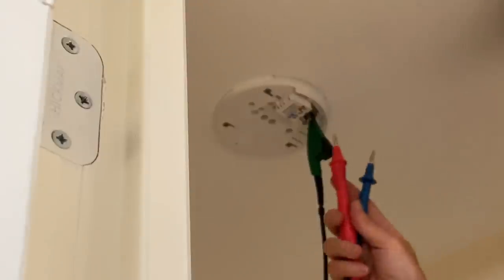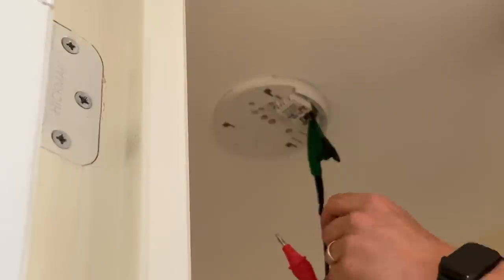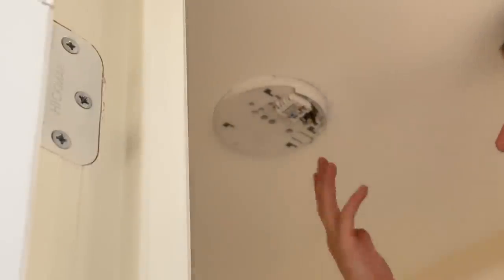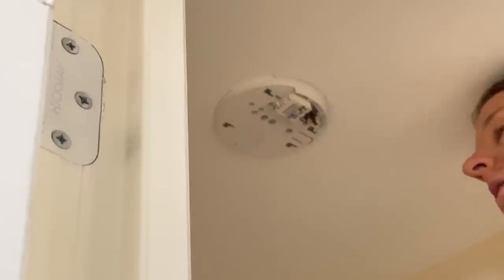Let me know what you would do about these probes - I know that some test leads you can get these long pointy thin probes to get into small terminals like that, but I don't think Fluke do them. I think Megger do them, but not Fluke. There's not much you can do about it other than taking the little ends off, but then it makes them not GS38 compliant, which is a bit stupid. These three millimetre probes are just never quite long enough to actually access the live terminals.